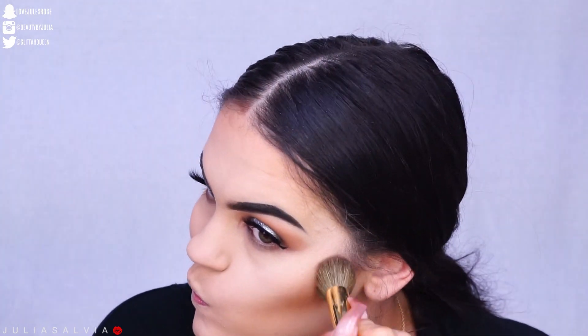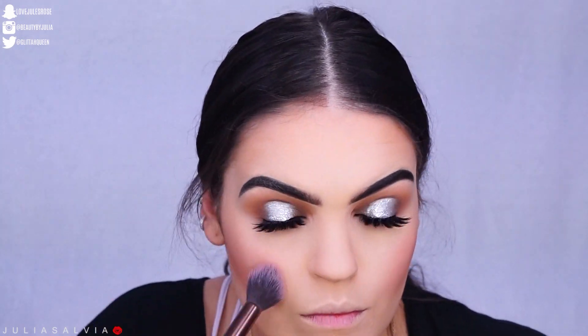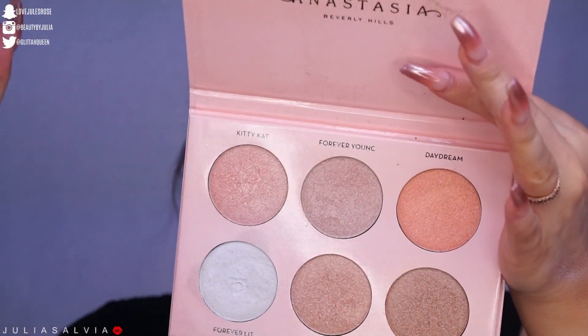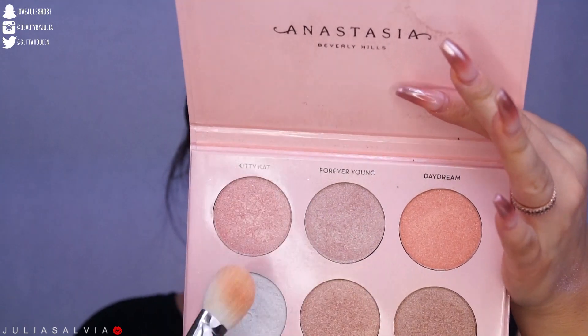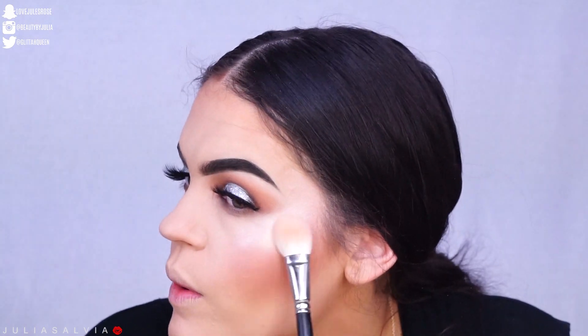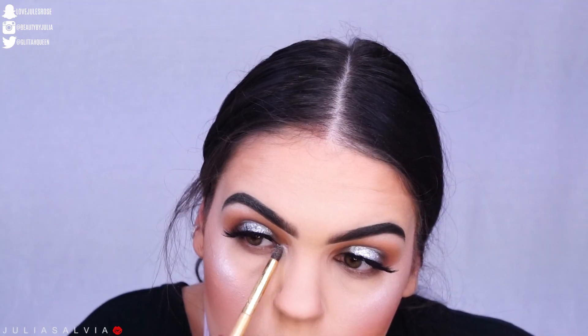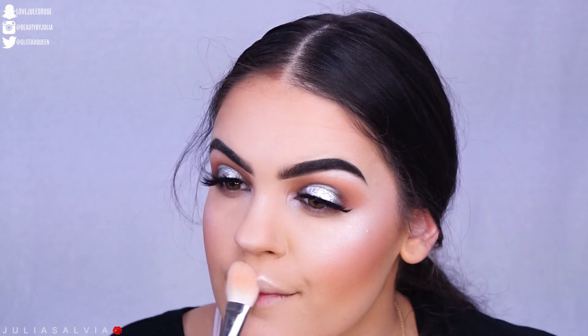I bronzed up with Note Cosmetics bronzer Terracotta Powder, then I used a Tarte blush on my cheeks. I'm using these three colors from the Anastasia Nicole Guerrero palette and we're going to town on the highlight — no shame, highlight all over this face. I added a little bit of that highlight to the inner corners and also the brow bone.